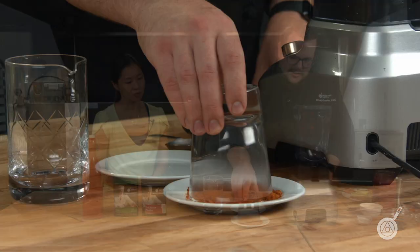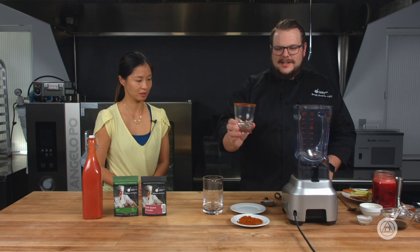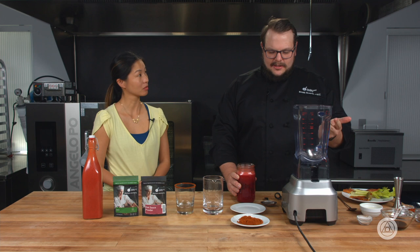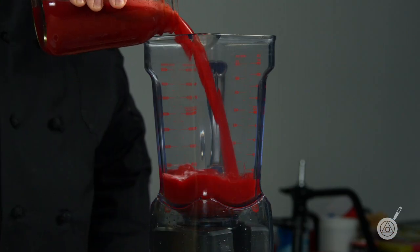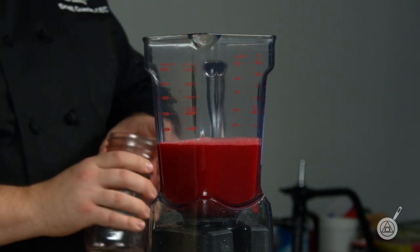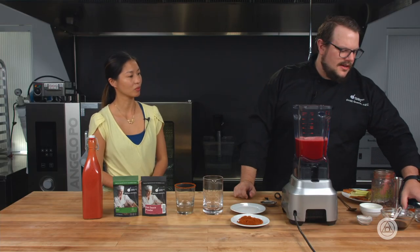The first thing I'm going to do is just rim my glass. This right here is our hot sauce powder — we're just going to rim it with a little bit. It is very spicy, so use it to your liking. Here we have some vegetable juice — this is mainly tomatoes, beets, a little bit of celery, and some carrots. We're just going to add this directly. It's kind of reddish pink, but over time it comes more orange.